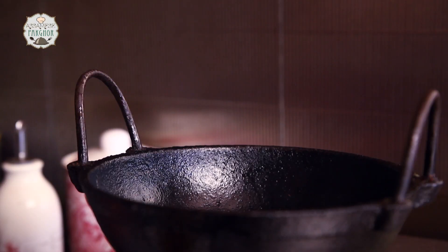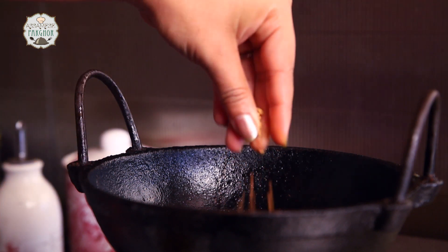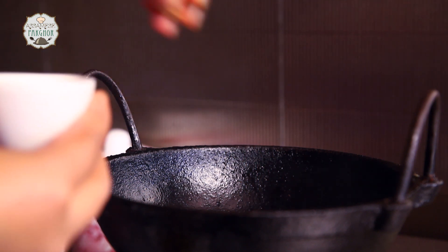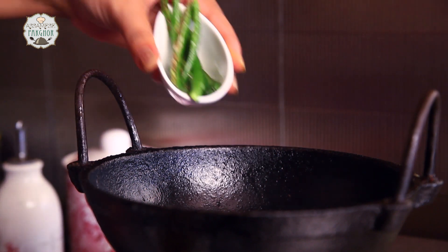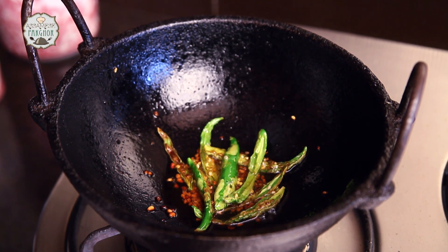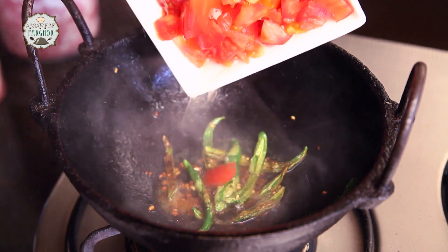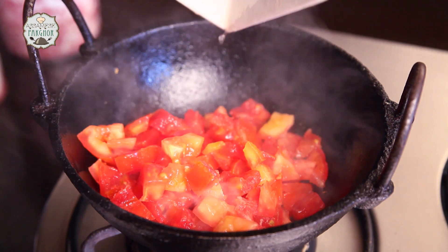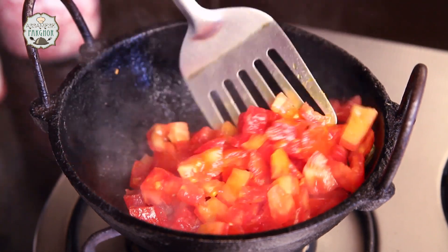Now I am going to give a nice tarka. I am going to add some methi seeds — here go the methi seeds in the oil. Time to put the green chillies. Here goes the tomato.